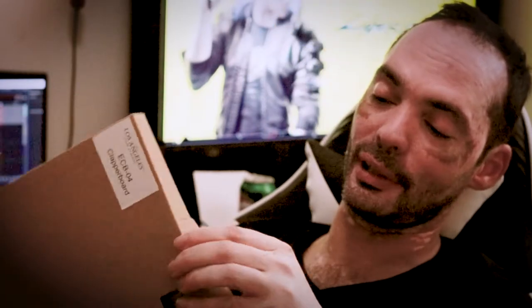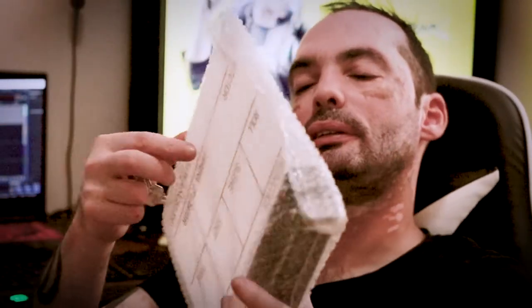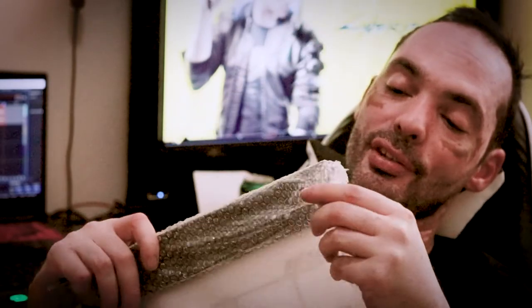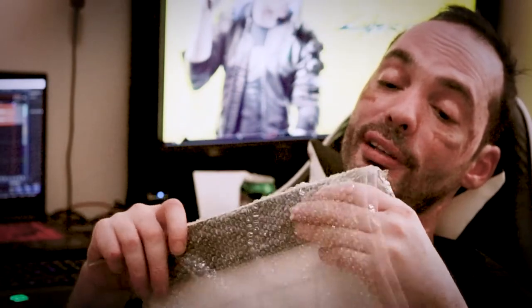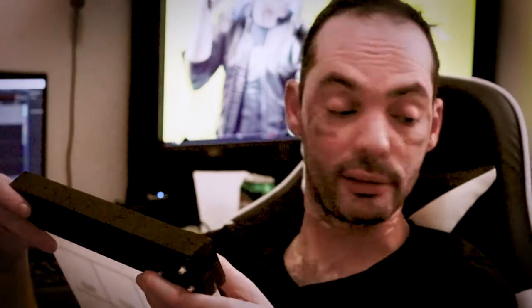I'm leaving the worst — I mean best — for last. Depends if you're an Apple guy or a PC guy. This is my clapboard! So I can actually look like I know what the hell I'm doing. Pretty decent, pretty sturdy too. My tuition money at work.